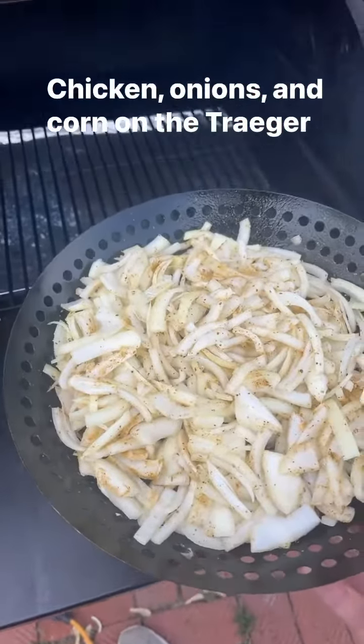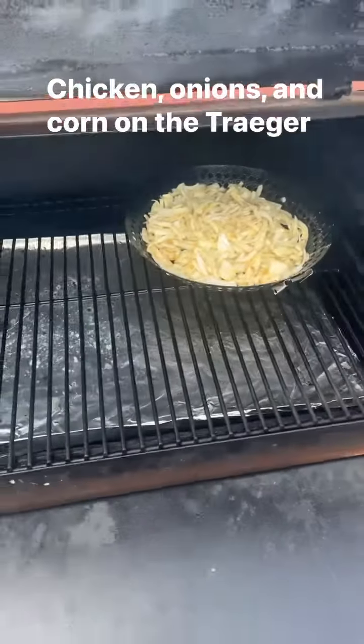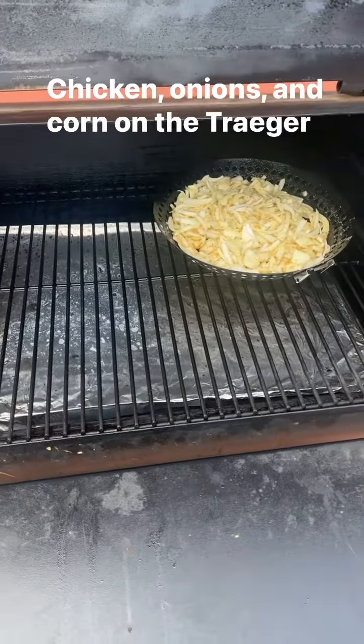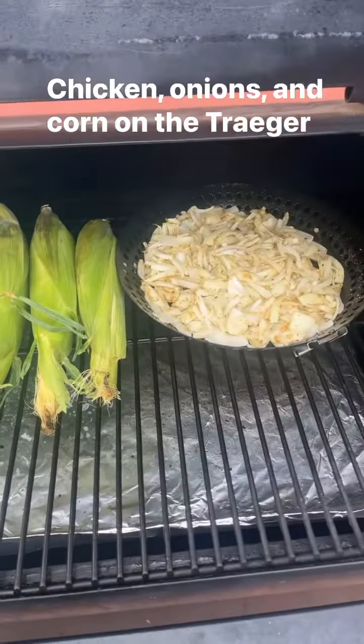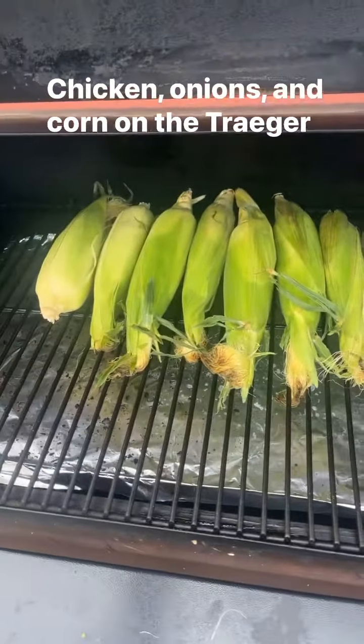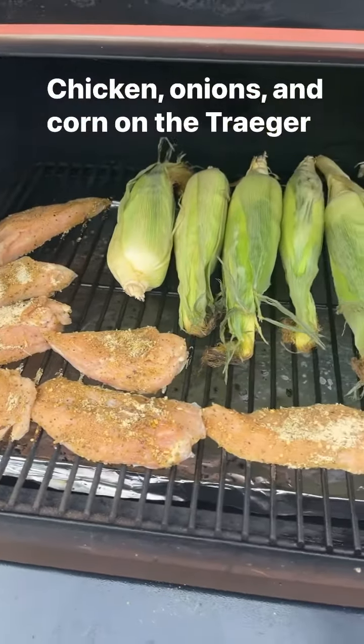Throwing the onions on the Traeger now - cooking them at 400 degrees for 35 minutes, mixing every 7 to 10 minutes. Just throwing all the corn on the Traeger, cooking it at 400 degrees for 30 minutes. Then throwing all the chicken on the Traeger, cooking at 400 degrees for 25 minutes.